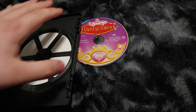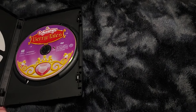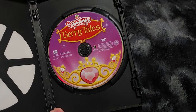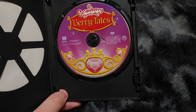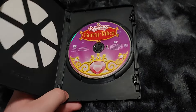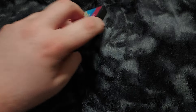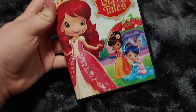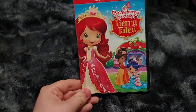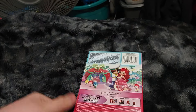Stay tuned, guys — I have some more Strawberry Shortcake reviews on the way. If you guys don't like Strawberry Shortcake, I respect your opinion. But for me, I grew up watching Strawberry Shortcake — this version, by the way. I used to watch the show on Discovery Family, and it was an awesome show. Here's the front, the spine, and the back. The spine is a bit of a magenta color, and the back is kind of a little bit pink as well.